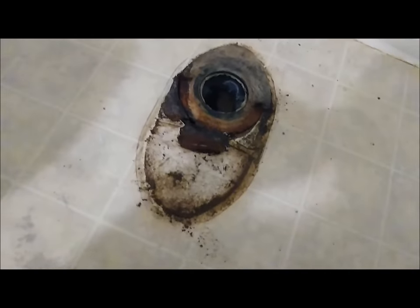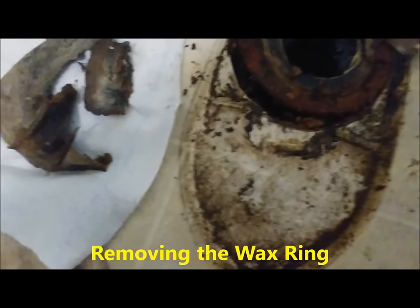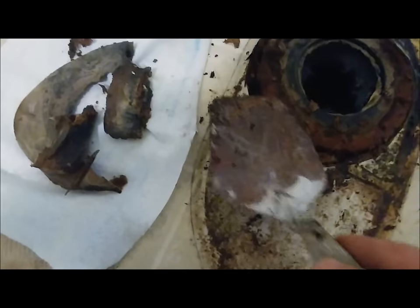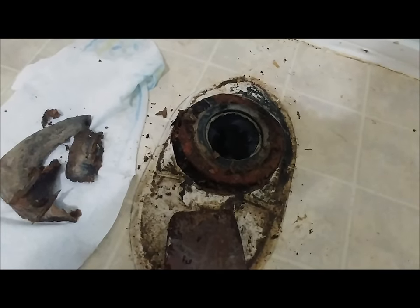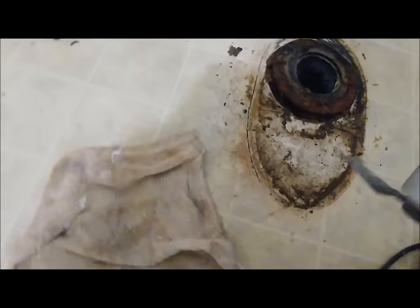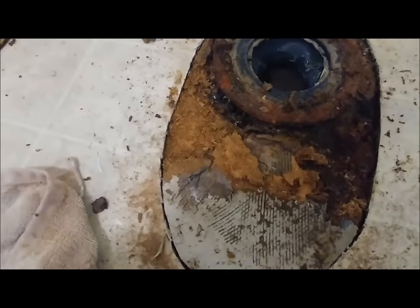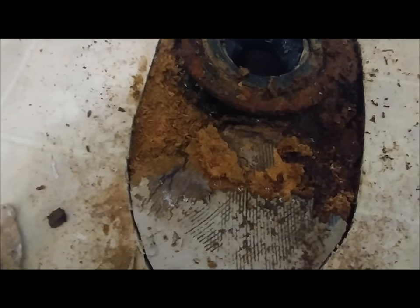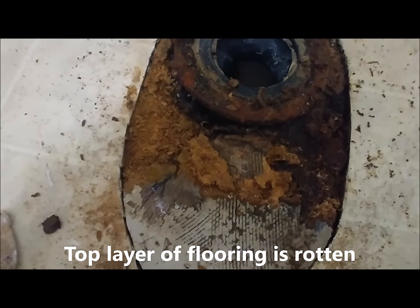We've got some serious problems going on. The first thing to do is get up the crud so that we can work on the toilet area underneath and just assess how bad the damage is. Here's our problem right here. Whoever built this didn't use regulation flooring. They used that old-style chipboard that used to be in vogue years ago. And when that stuff gets wet, you can kiss it goodbye.